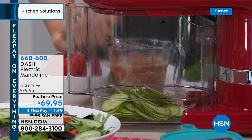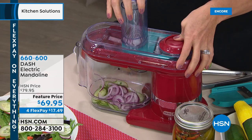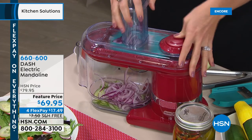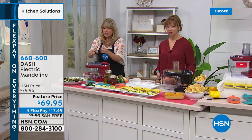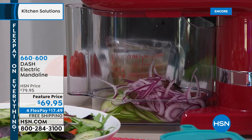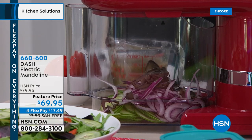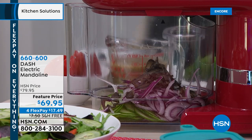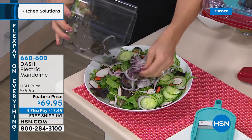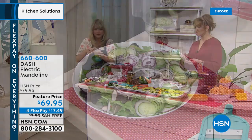You're getting the julienne — great for little matchstick zucchinis or matchstick apples. You're getting the shred, so if you like to do a fresh hash brown with potatoes or shred your cheeses. And then I love these because you can get crinkle cut French fries, or you can have a small dice or a thick dice. All of these blades come included. Most important is that your hand never comes anywhere near a blade — ever. It's so precise.